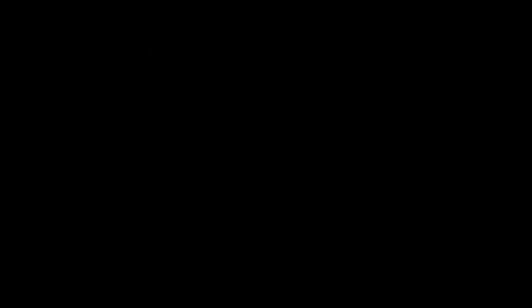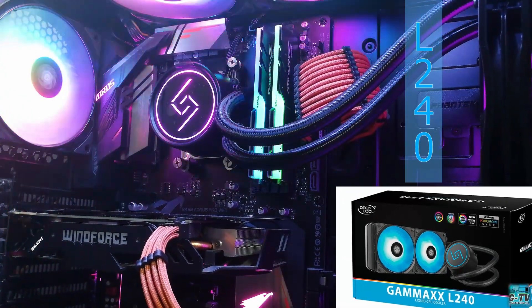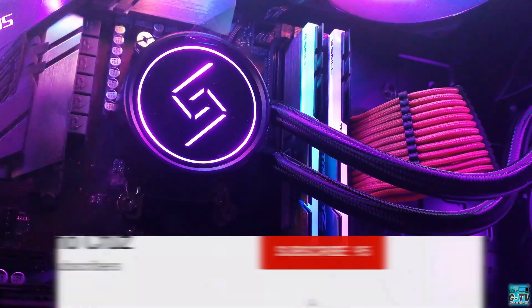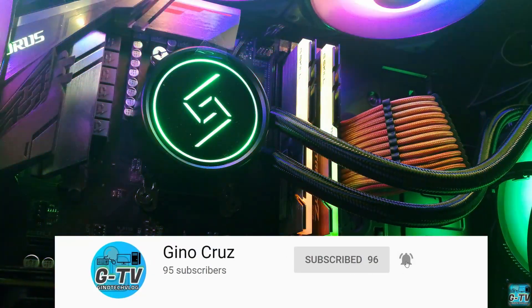Especially the newer Gamax GT — that one has neat RGB lighting. Meet the Gamax L240, Deepcool's new AIO CPU liquid cooler that aims to delight enthusiasts in the mid-end segment looking for a high-performing CPU cooler that not only looks great, but is also cost effective.